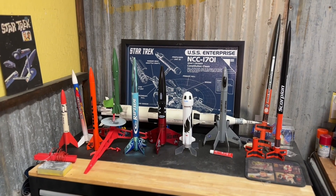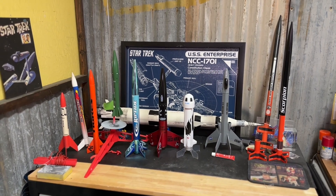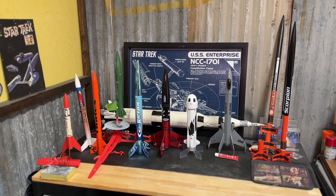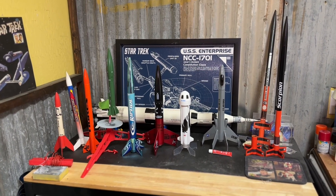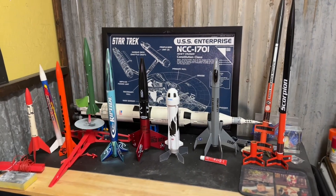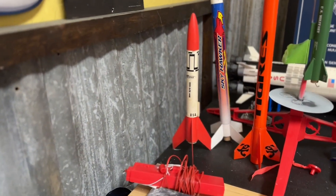This is a complete set of all the Estes model rockets that I have at this time. I do have a couple of models that I have yet to put together, but this is the current listing that I have. I'm going to step through what I have.